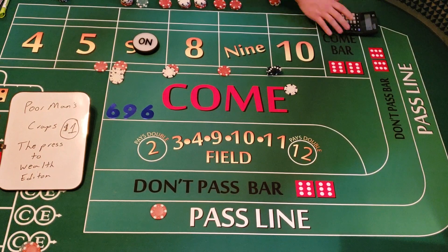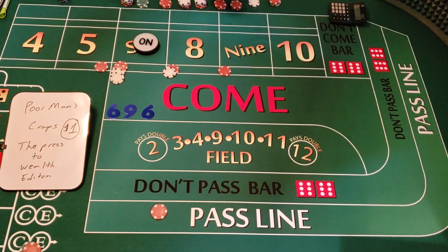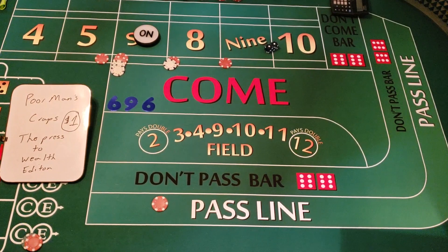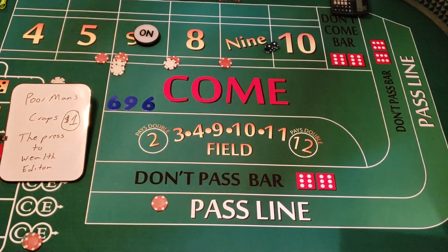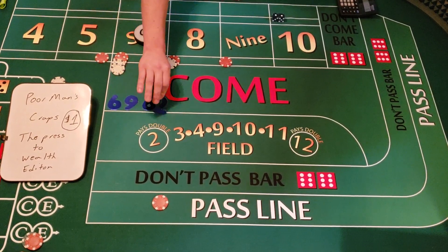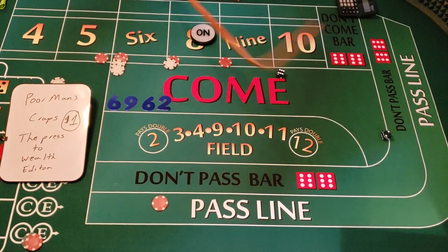We add $5 for the pass line; that dollar goes for the crap check. We're at $161. Hard two — snake eyes! That's why we do the dollar crap check. We make $2 off that because $5 goes back for the pass line. We mark the two and roll again. Six-two — that's an eight! We mark the eight.